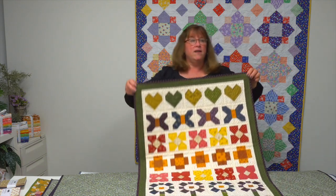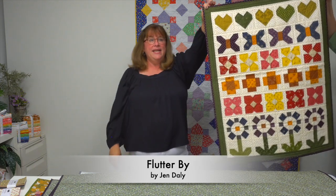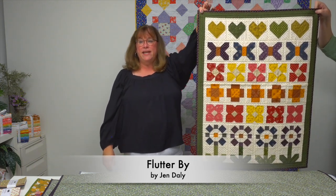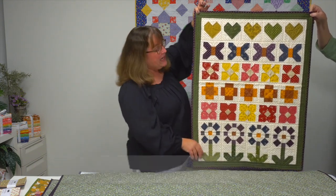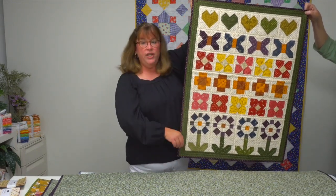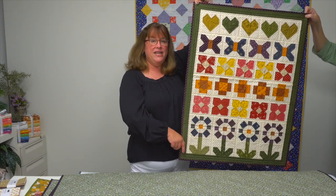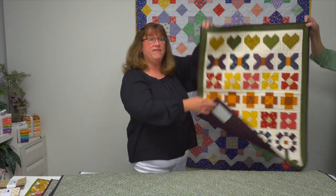This next one is the cover quilt for the book and it's called Flutter By, by designer Jen Daly. You certainly won't get bored making all the different rows of blocks here — the hearts, the butterflies. It's such a cute design and a great way to showcase all the fabrics that come in a charm pack and use them to their best advantage.